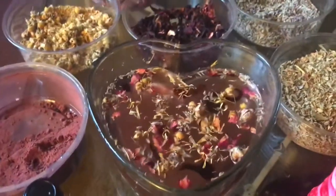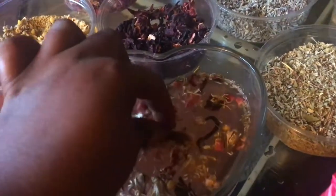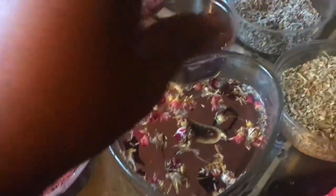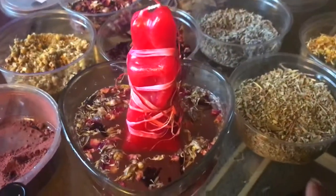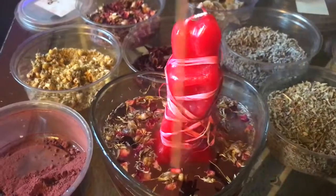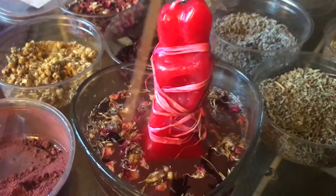I have one centipod here, and I'm going to place it at the bottom of the bowl. Centipods draw in love. I'm going to make sure that my couple is standing on top of this centipod to keep them bound in love. My couple is now sitting in their love potion, and this is how they are going to burn.